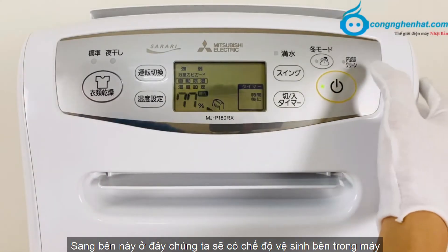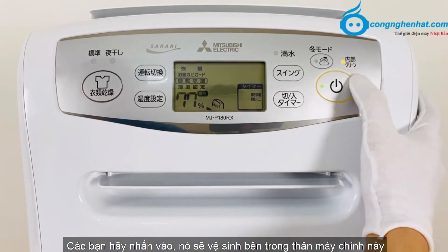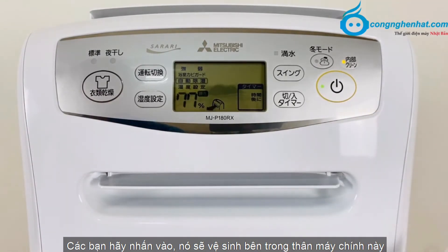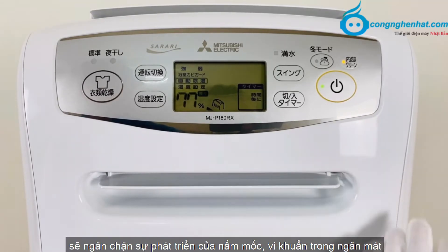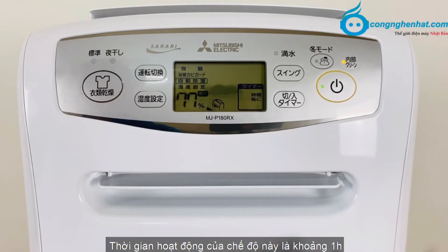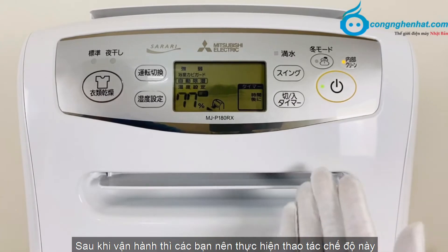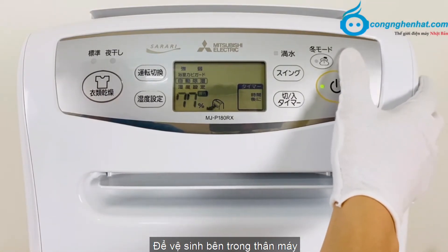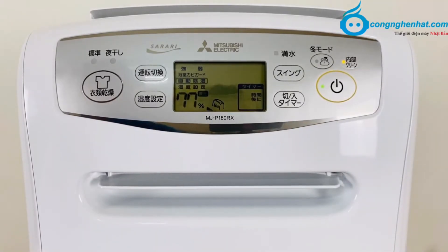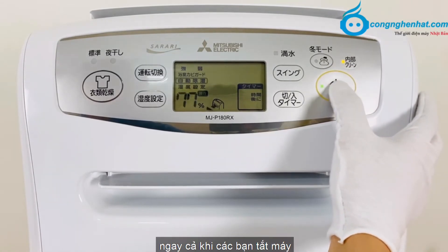Ở đây chúng ta có chế độ vệ sinh bên trong máy. Các bạn hãy nhấn vào, nó sẽ vệ sinh bên trong thân máy bằng cách làm khô hơi ẩm bên trong, sẽ ngăn chặn sự phát triển của nấm mốc vi khuẩn. Thời gian hoạt động của chế độ này là khoảng 1 giờ. Sau khi vận hành thì các bạn nên thực hiện thao tác chế độ này để vệ sinh bên trong thân máy mỗi ngày 1 lần. Các bạn cũng có thể sử dụng chế độ này ngay cả khi các bạn tắt máy.